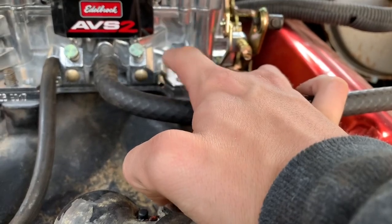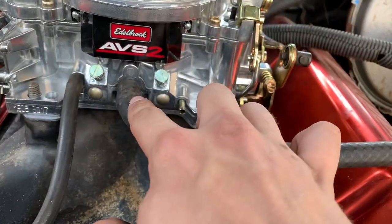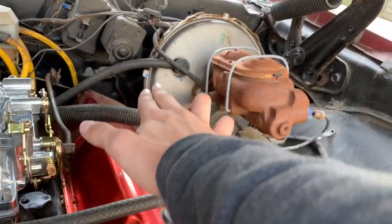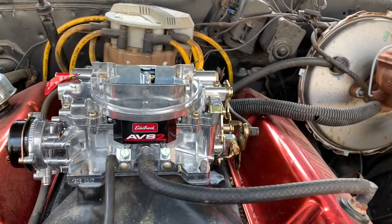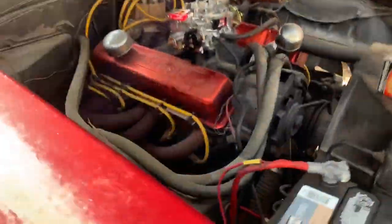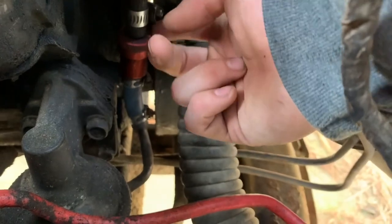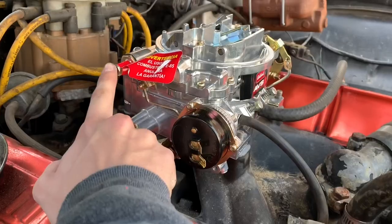This one here is for the modulator valve on the transmission — we don't have a hookup for that, so we're probably just going to cap it off. There's another one around back that goes to your power brake booster — you can see that line running along. That'll connect to the back and we need to find a fitting that'll go in there.